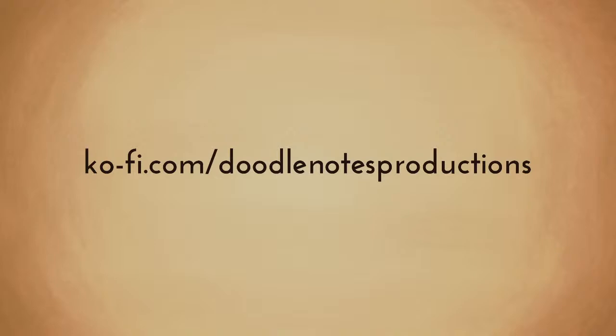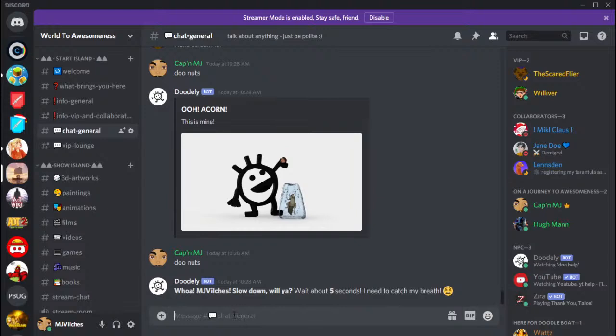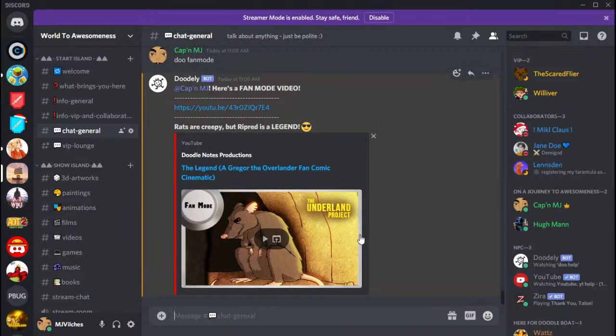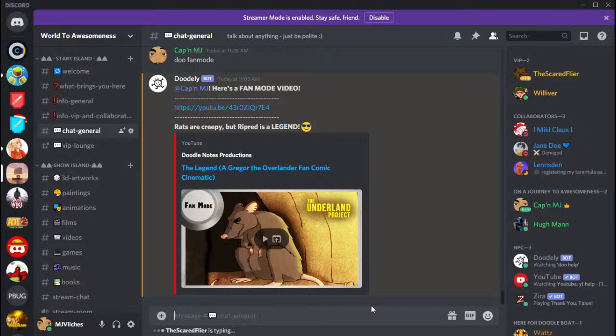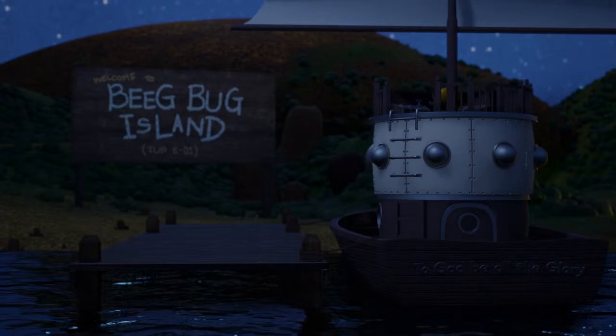I also have a Ko-fi shop where you can download some free assets for Blender and other stuff — check out the shop page at ko-fi.com slash Doodle Notes Productions. Also follow Doodle Notes Productions everywhere on the internet. Join the Discord server — you can do some fun commands like 'donuts' which finally showed the proper donut, and also 'do fanmode' where you can see some stuff I created. Just do 'help' to see some fun commands. Thanks for watching — my name is MJVilchez, and see you tomorrow on the last stream for 2020. Bye!